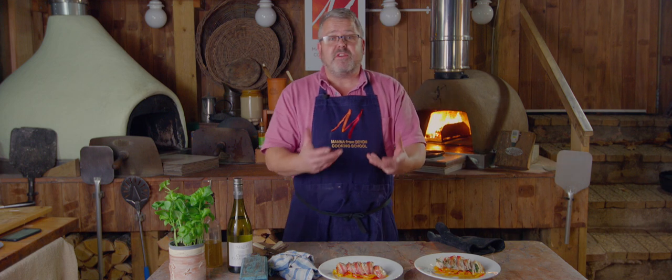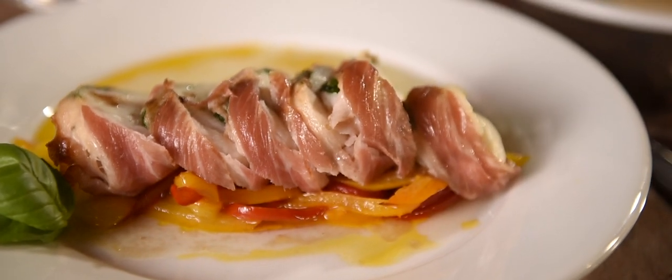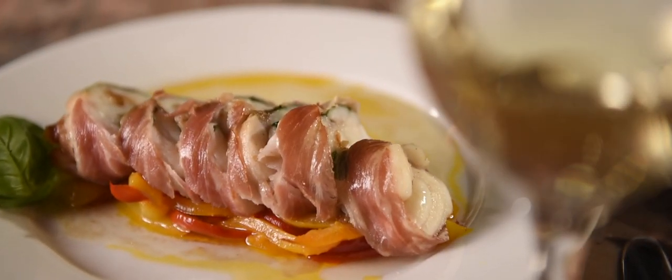And that's our monkfish wrapped in pancetta, roasted in the oven with a little base of slowly cooked peppers and a little finishing sauce — absolutely delicious dinner for two, very easy to cook in the wood-fired oven. We'll put the recipe on our blog and a link to that below. Please subscribe to our YouTube channel if you'd like to see more of these videos — we release one every week. Thanks for watching and we'll see you next time.